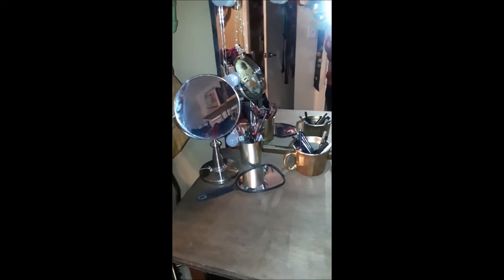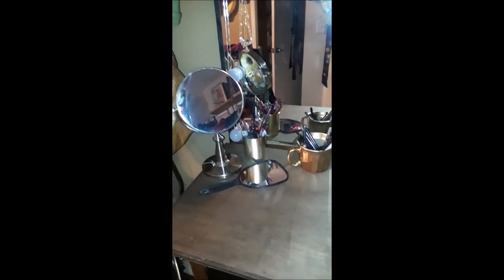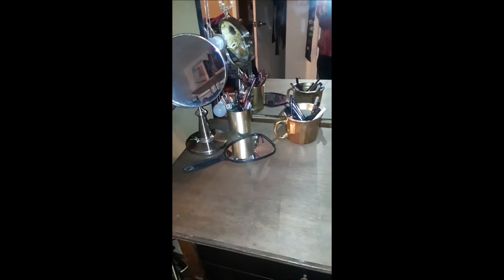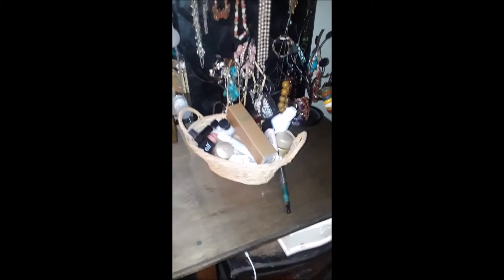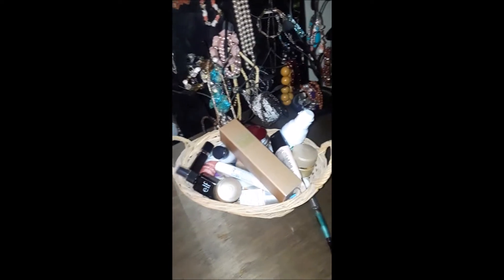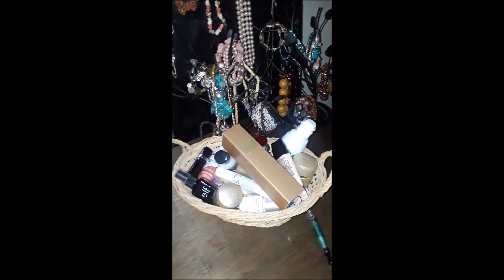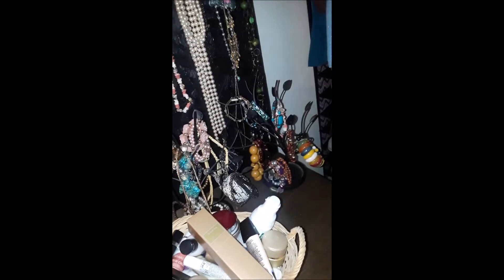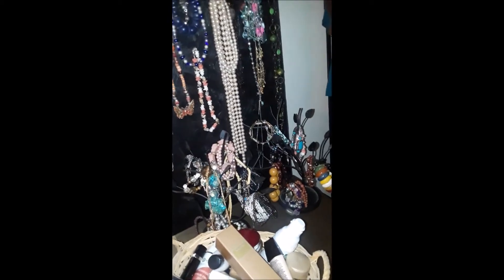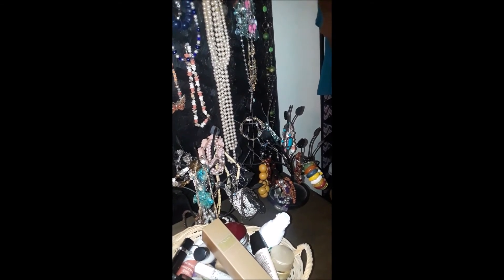I'm keeping my 8x magnifying makeup mirror because I'll still need to see up close, and I've got my little hand mirror to look at the back of my hair. This basket has all my skin care products in it. Since I've now started selling Avon, I'll probably start getting rid of some of these things I've tried that didn't work all that great. People gave me the bracelet trees and I've filled them, but I don't wear bracelets very often, so I should probably find another place for those.